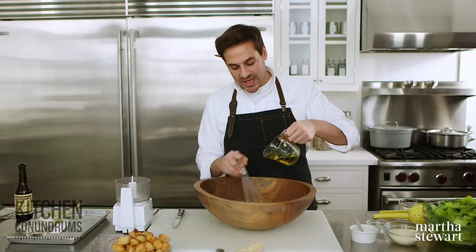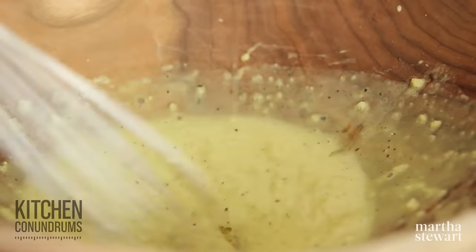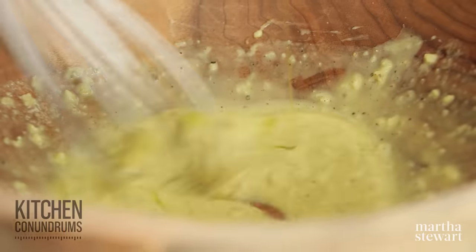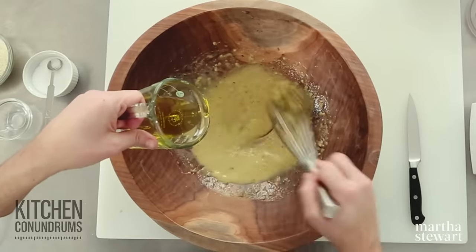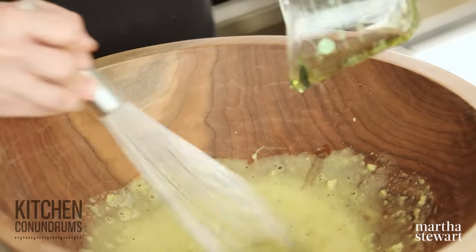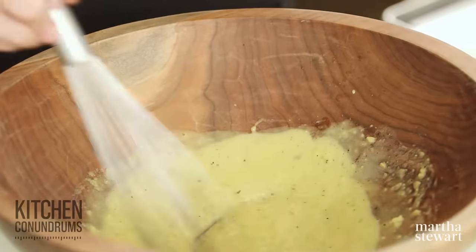The egg yolk, the mustard, and this slow steady stream while whisking is what's creating that fantastic emulsion. Now if you do in fact break the emulsion, you can fix it. If you end up with something that's curdled and clumpy looking, remove it from the bowl, add a little bit of water — maybe a tablespoon or two — and then gently stream in your broken Caesar dressing. If you do it slowly you should be able to get a nice creamy sauce. This technique can also be used to make a wonderful aioli that you could use to dip your french fries or put on top of your burger.